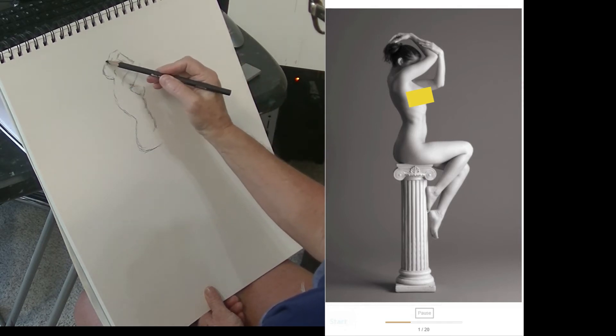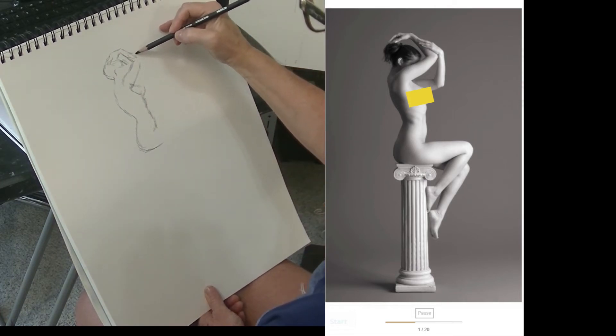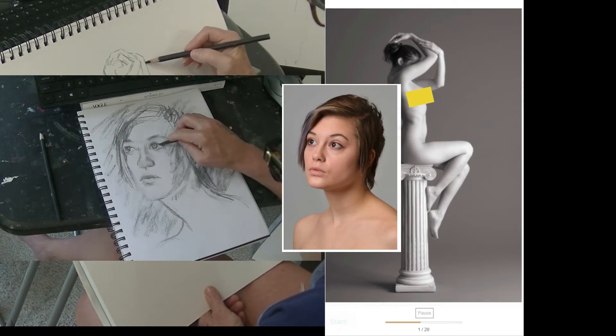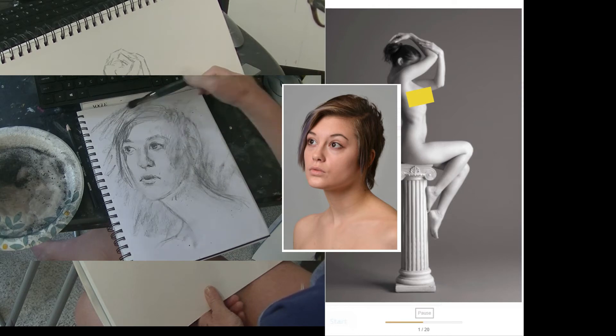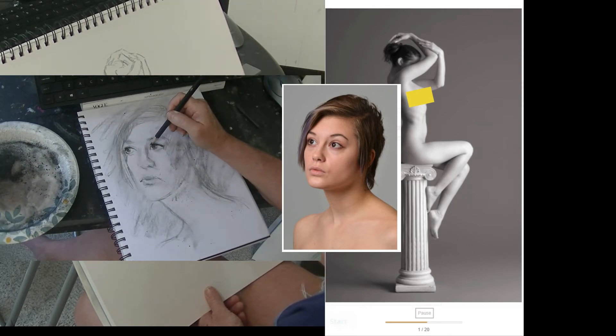What you're seeing now is one of the longer five-minute poses, where you can put in a little bit more detail. If you've selected the face option, in the five-minute pose you can go ahead and focus on just one of the features if you really want to work on getting the detail in on that.